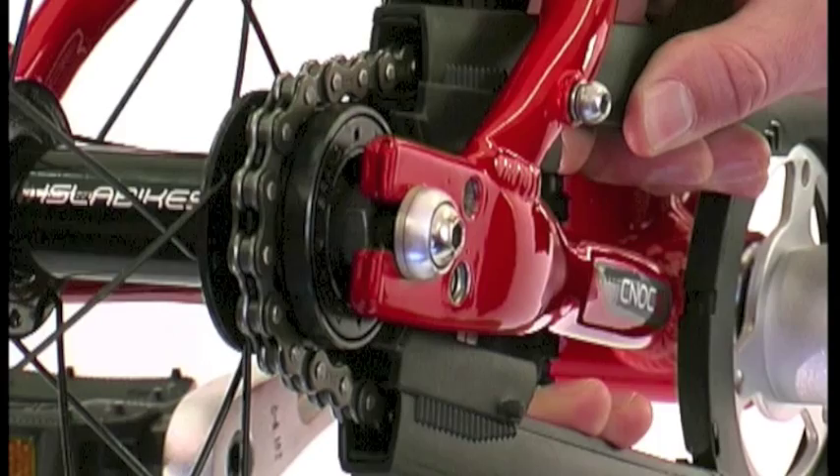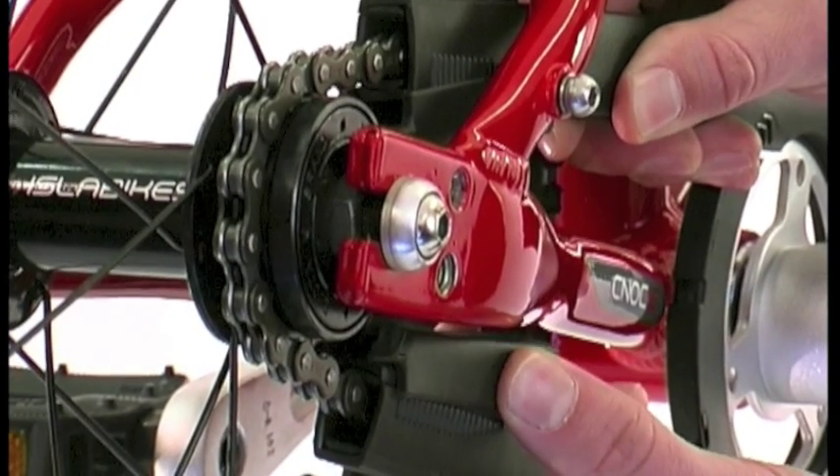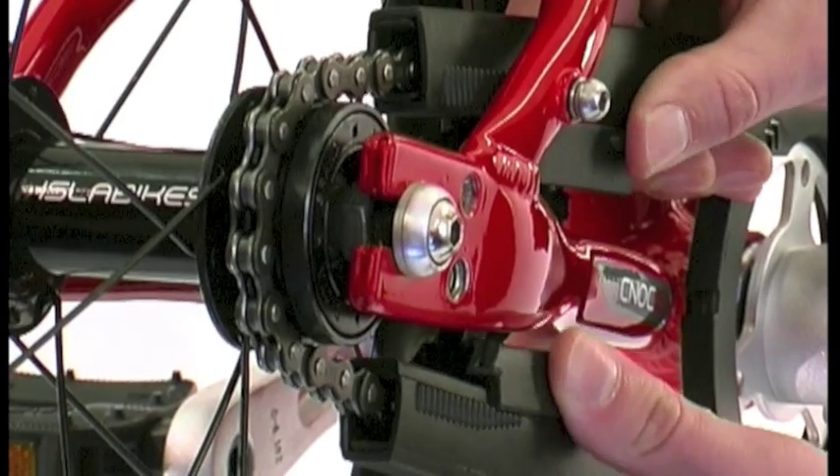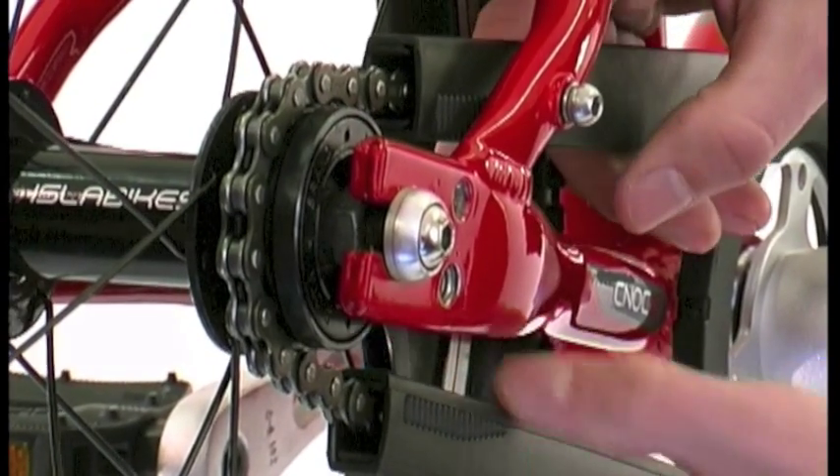To remove the second part, gently pull on the top and bottom of the guard to release the notches holding it in place, and slide it forward until it becomes free.